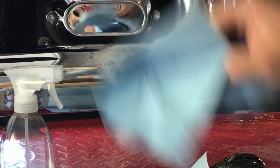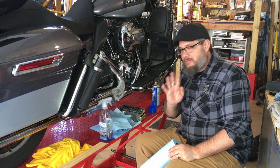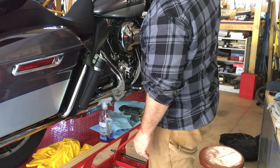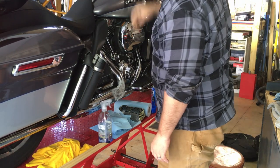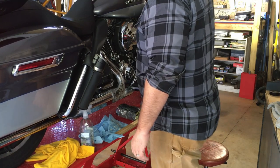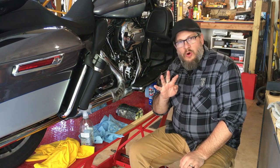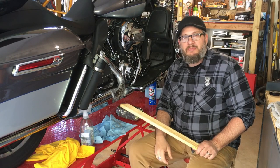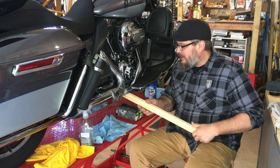Now that we've sprayed it on, let's go ahead and remove these cloths. We're going to fire this bike up and let it run for four minutes. The bike is running. What I'd ideally like to do is use a wooden spoon to scrape this off — I didn't have a wooden spoon available, so we're just going to use this. Let's see what happens.